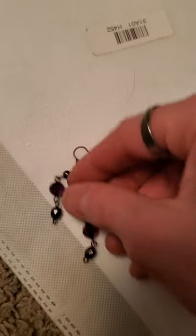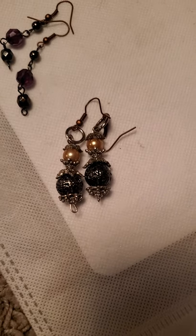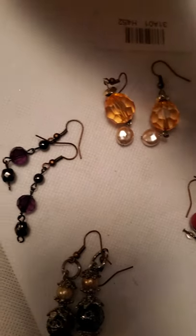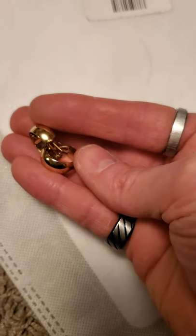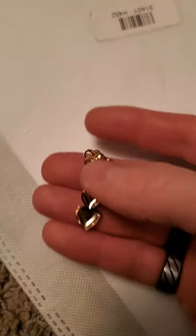And then we've got these little earrings, these earrings, and these little ones, as well as these. And then I got this daisy flower pendant. These little heart ones.